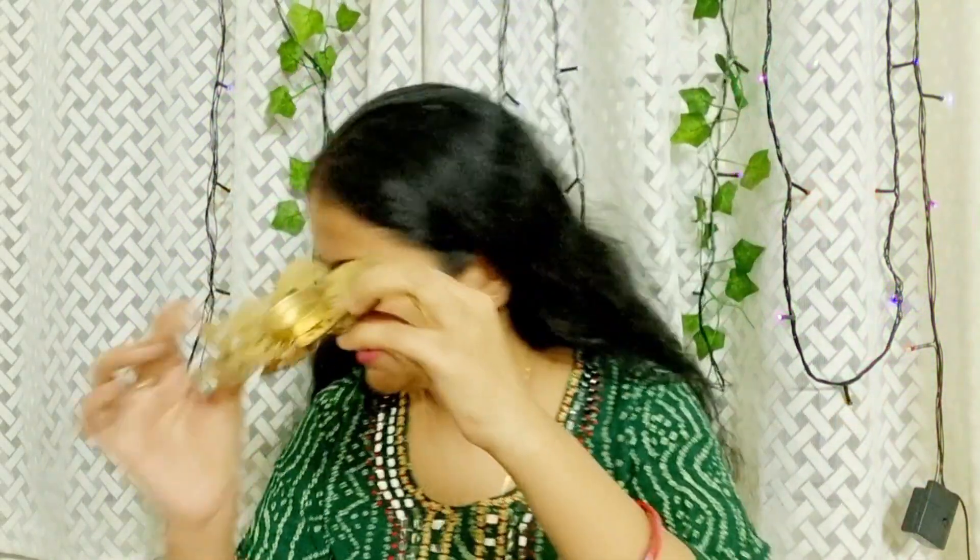First of all, I will start with small things. I have a tea light holder. It is very small and I picked it up. I got it for under 100 rupees — 69 rupees or something — so it is very nice.